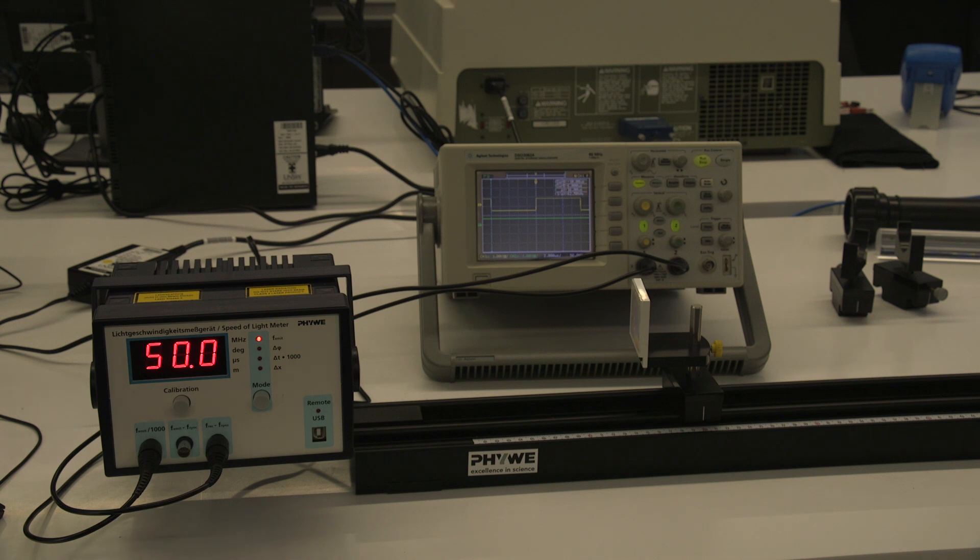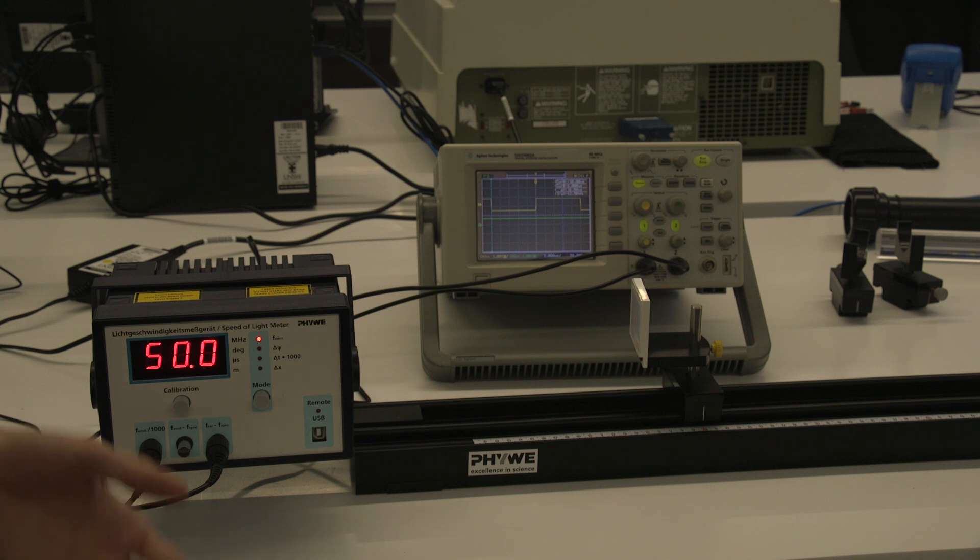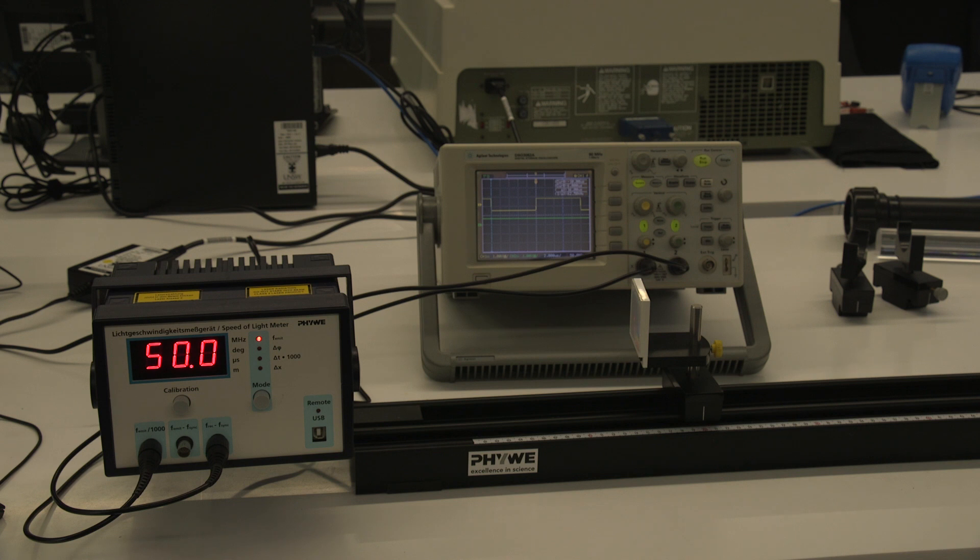Hi, my name is Matt and this is a short video about the speed of light experiment. This experiment is going to cover the topics of classical mechanics and a little bit of special relativity as well. This is a video to show you the equipment used in the lab. There are two main parts: in the first part you'll be measuring the speed of light in air, and in the second part you'll be measuring the speed of light in different materials.